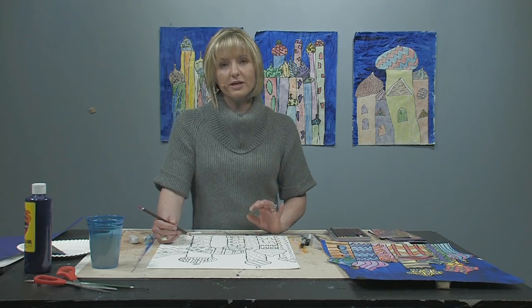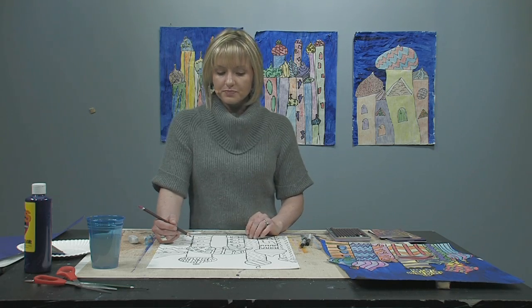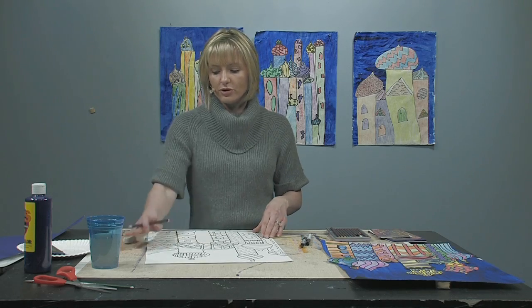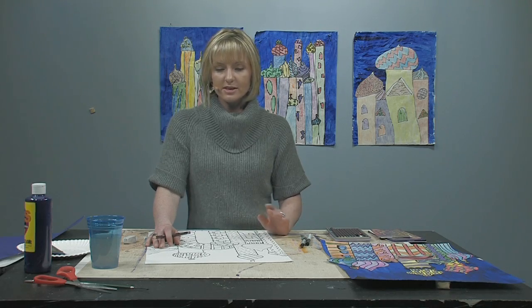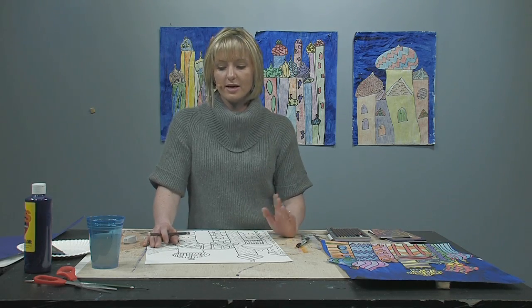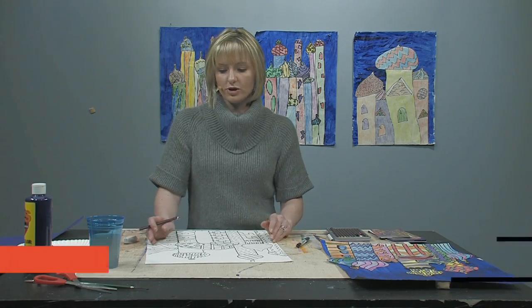When you are doing coloring, it's really important that you take your time, use your best effort, and you're not scribbling. Sometimes even when you get older you revert back to scribbling because you're in a hurry, but this is not a rushed project. You can break this down into several different parts — maybe just do one tower at a time and do your best work.